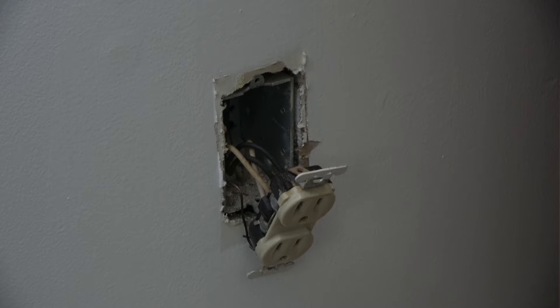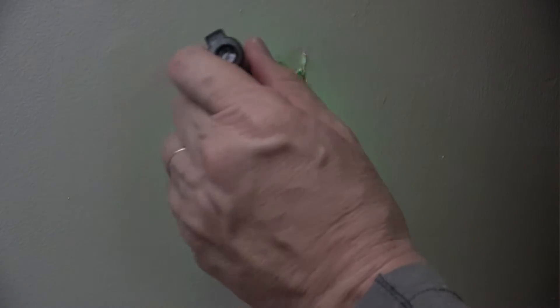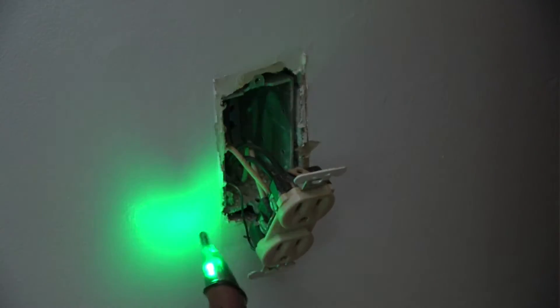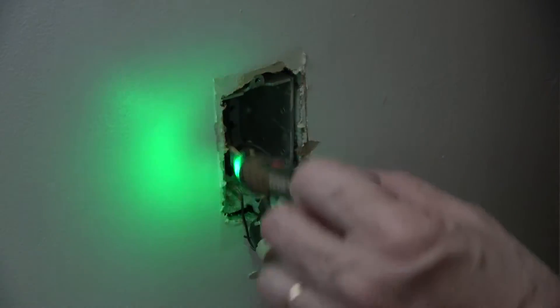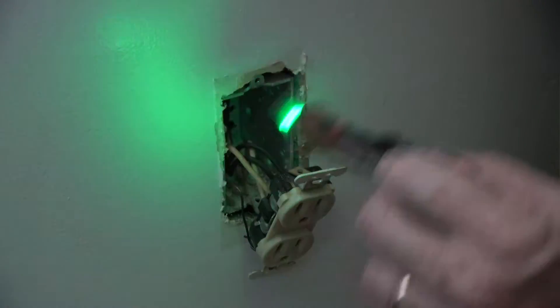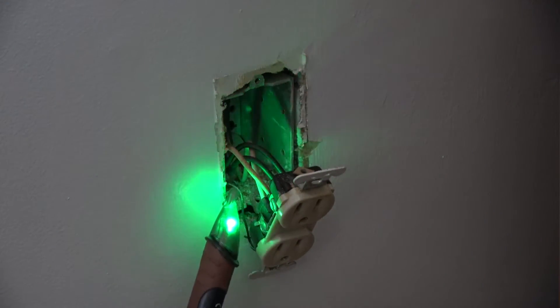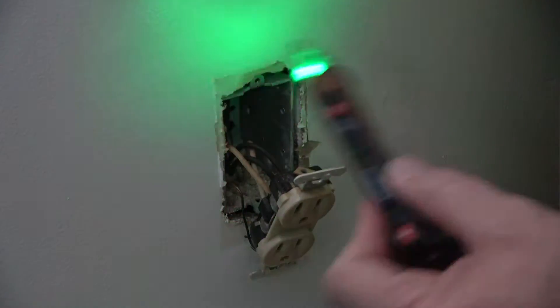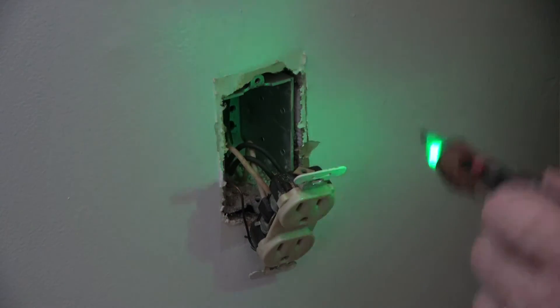I also want to make sure that I test the circuit and make sure that it is not energized whatsoever. Sometimes there are wires that are passing through and they might be energizing the circuit, or there might be a back feed on the ground. So you sort of need to know that before you stick your hand in there, even if you've turned off the circuit.